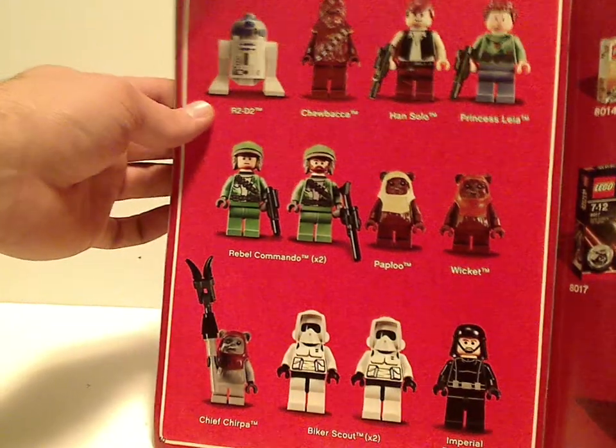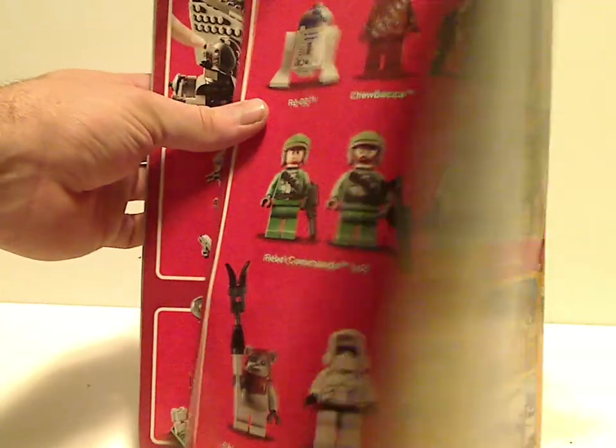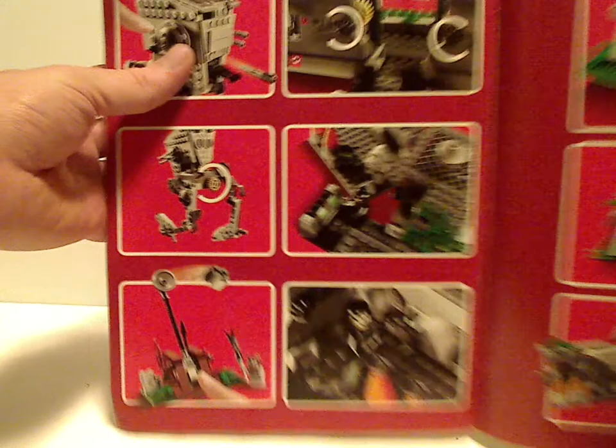And then all the minifigs and features included with this set. The first of the minifigures is Han Solo.